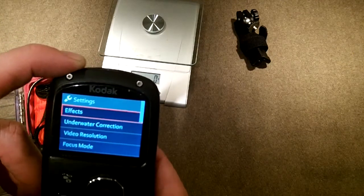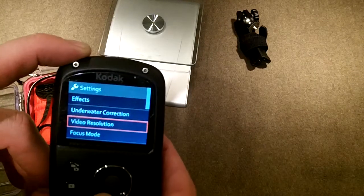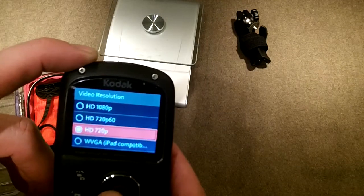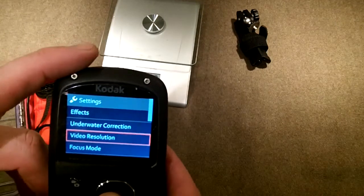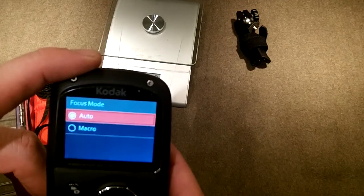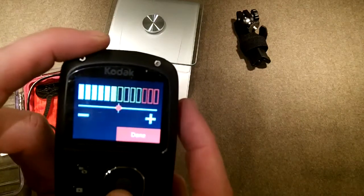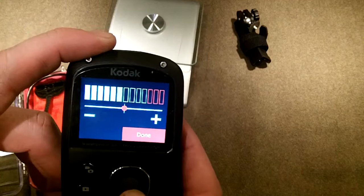You can do underwater correction, which is a light and exposure correction. Video resolution shows 1080, 720, and iPad-compatible options. I normally shoot at 720 — 720 HD is plenty good for my YouTube content. I don't imagine anybody's watching on a 60-inch TV, so I save file size by staying at 720 rather than 1080. There's auto and macro for focus. Microphone gain is adjustable, which is great — I bought cameras before this one that were horrible for audio. This one is at 50% and picking me up just fine.